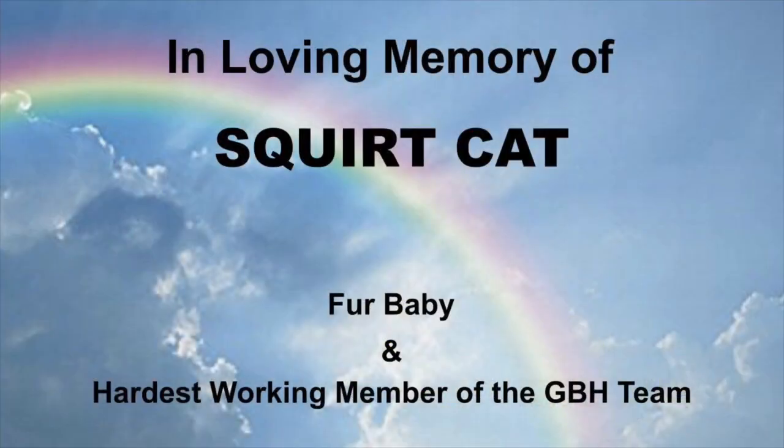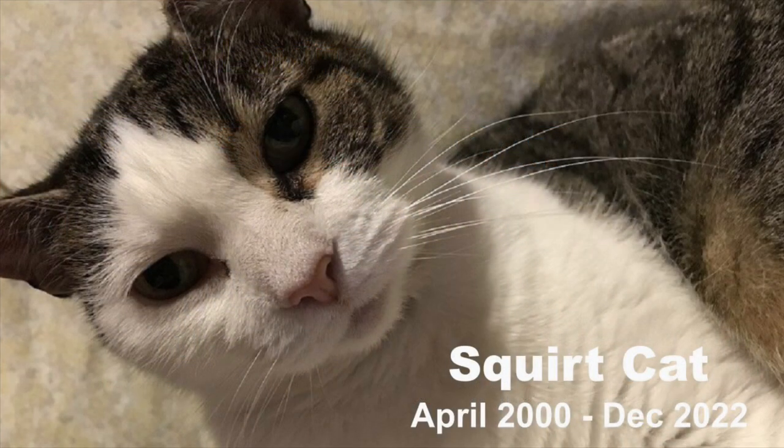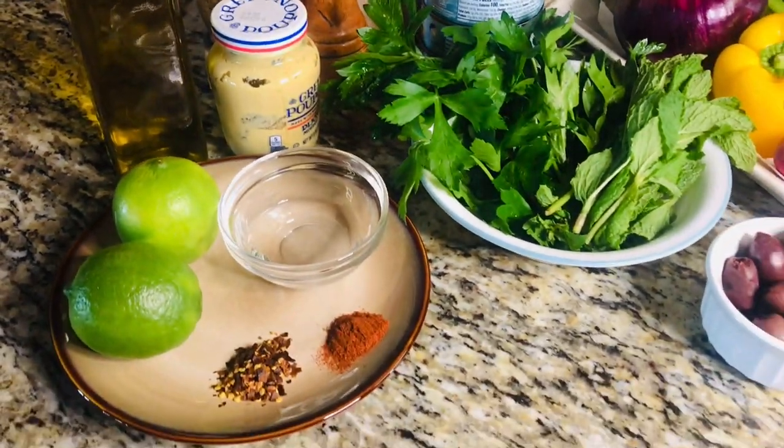But before we begin, I would like to dedicate this episode to our beloved Squirt Cat — she was the hardest-working member of the GBH team. The recipe, along with its ingredients, are in the video's description.